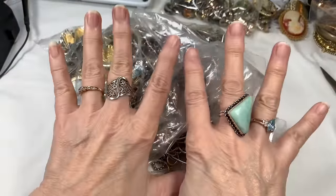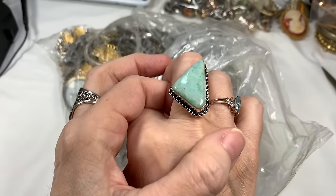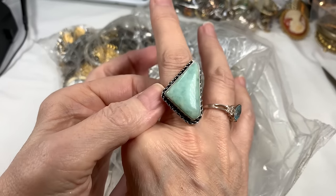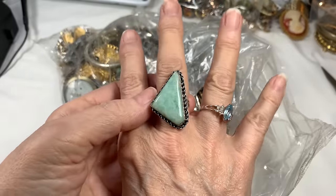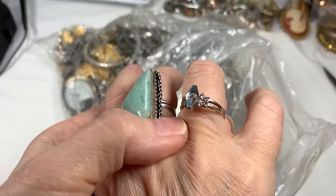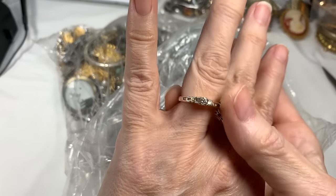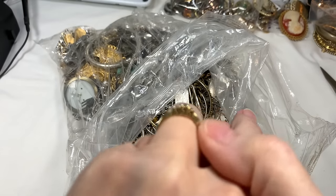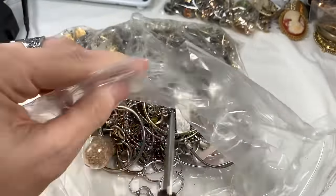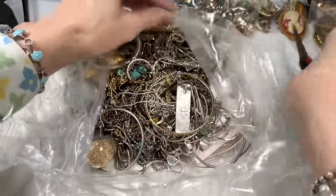I did put a few rings on but I don't want too much while I'm untangling. This is a Larimar ring that I'm really disappointed is not sterling silver - I tested it and it's marked 925 but it's a beautiful stone. This other one is sterling silver but also rhodium plated. And this is my diamond ring, a three-year anniversary ring. Okay, I'm going to get right into the bag and do some untangling.